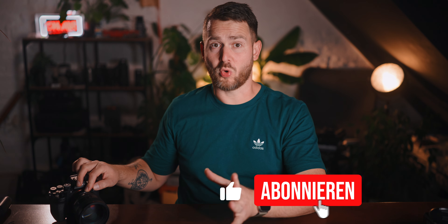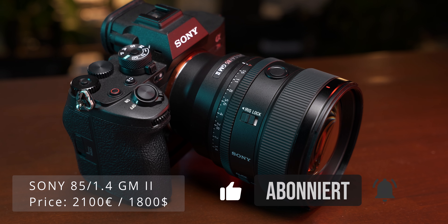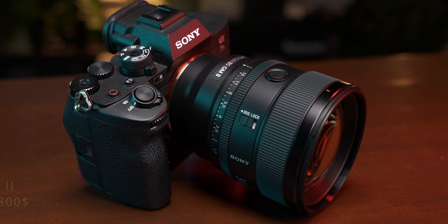Let's be honest — this thing will make you broke. How broke exactly? 2100 euros more broke than you are already. For a 1.4 prime lens, that sounds like a lot of money, and it is, without a question. Especially since many people were hoping for a 1.2 lens. However, it's also a fact that the predecessor cost 2000 euros when it was released in 2016, which would be almost 2700 euros in today's money with inflation factored in.